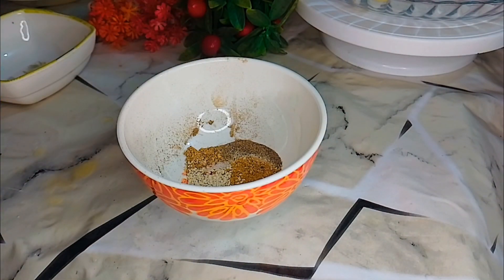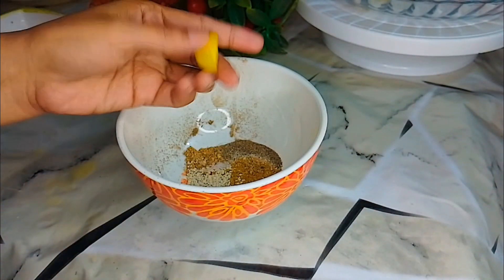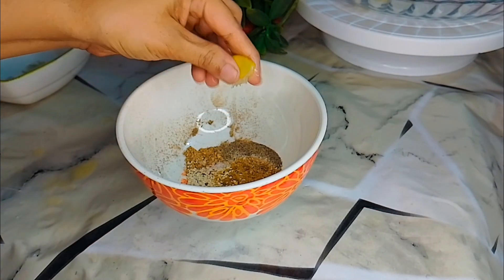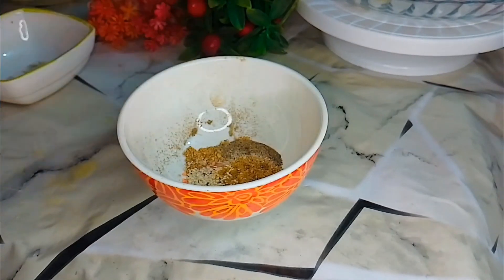I will put some sesame seeds in. If you have lemon juice, add 2 tablespoons of lemon juice in the water — it will enhance the taste.